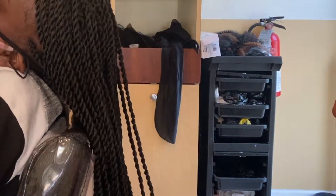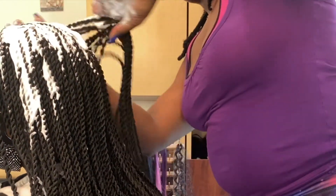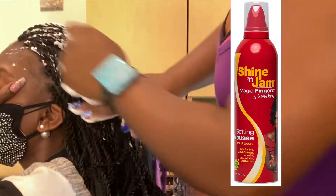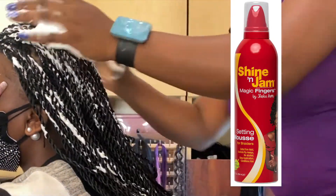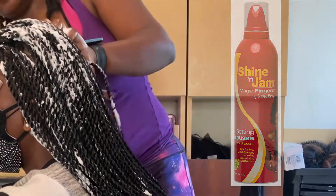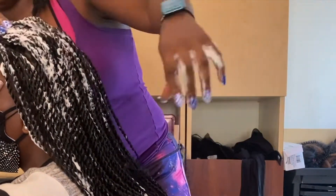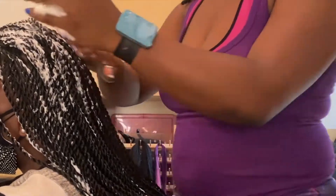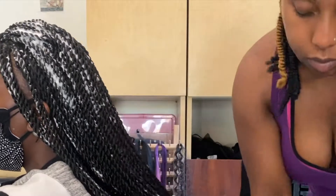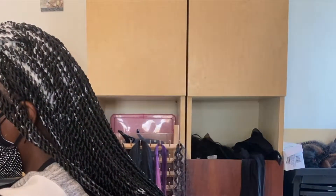Here I'm using my Shawn and Jan Magic Finger setting mousse. If you're looking for a mousse, this one is more for braiders and I like it because it's nice and thick. I just rub that all over her twists, and after that I just wait for the setting lotion to dry up and I'm done for the day.